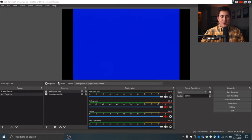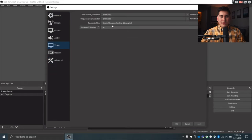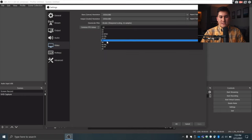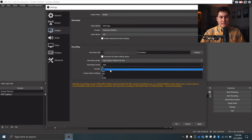Now let's make sure the video quality settings are correct. Go to the Controls panel on the right side, click Settings, then go to the Video tab. Set the resolution to match your screen resolution and set FPS to 30. Then go to Outputs and make sure you're saving to a location you want — I'm saving to my desktop.